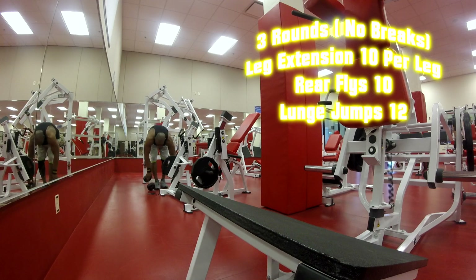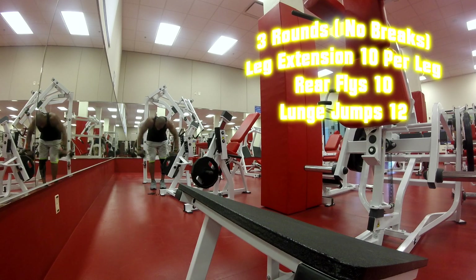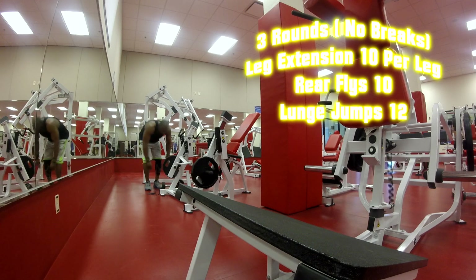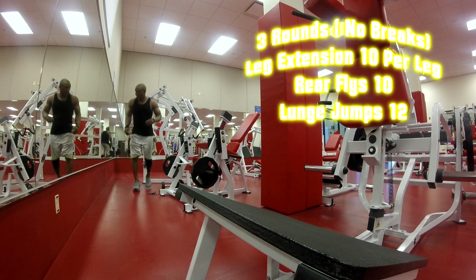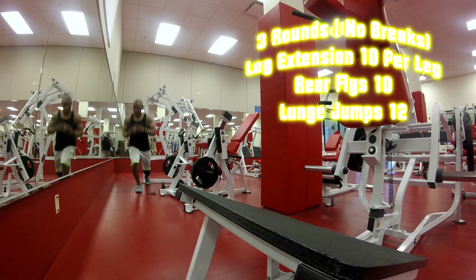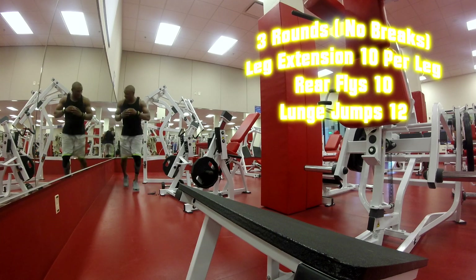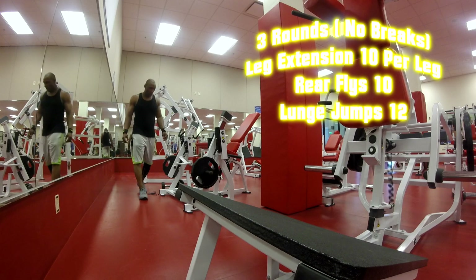Getting some rear delt flies in with palms facing towards me, squeezing the shoulder blades in the back. Then doing some lunges — 10 on each leg — being sure to lunge properly each rep.